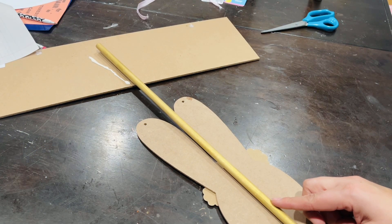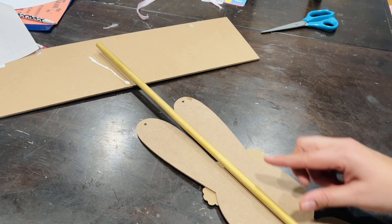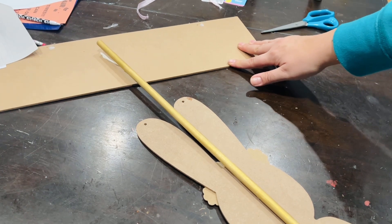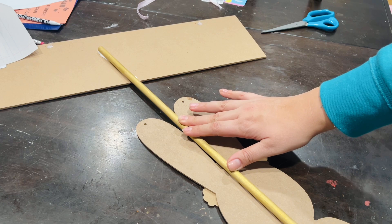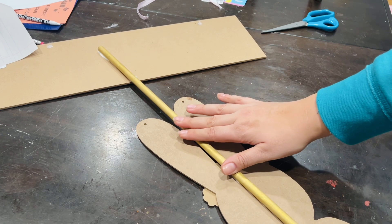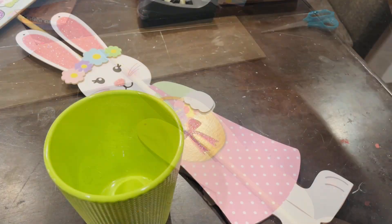I'm going to use gorilla glue to glue the dowel stick to the bunny and the welcome sign. Be sure to leave a little bit of the dowel stick at the bottom so we can go ahead and put them into the plant pot.